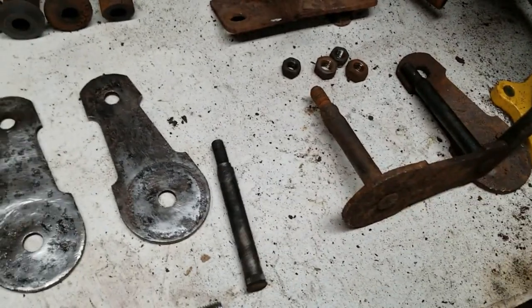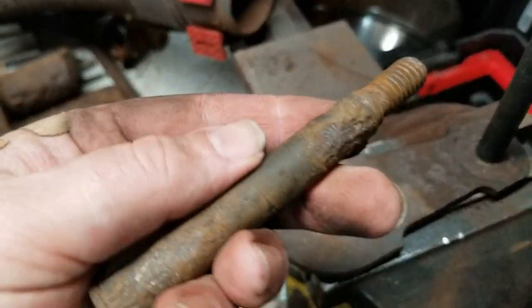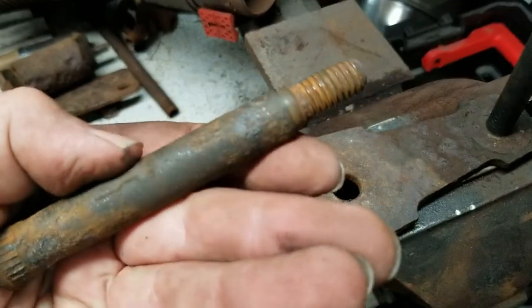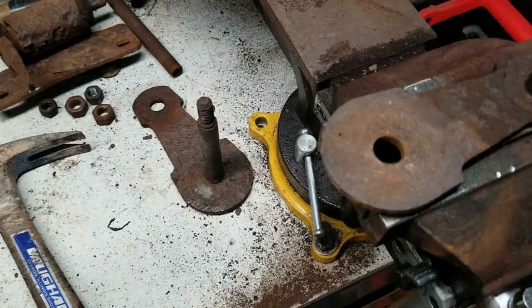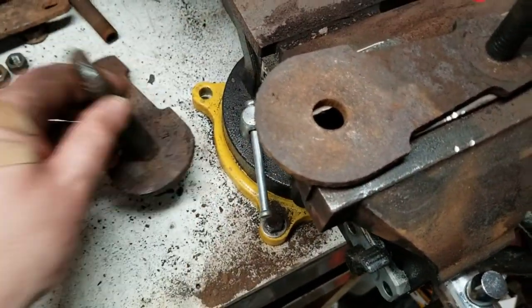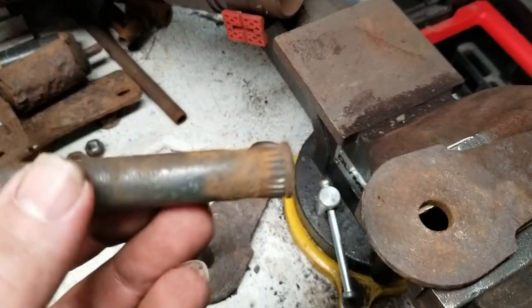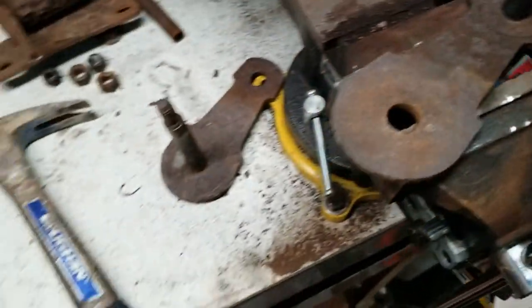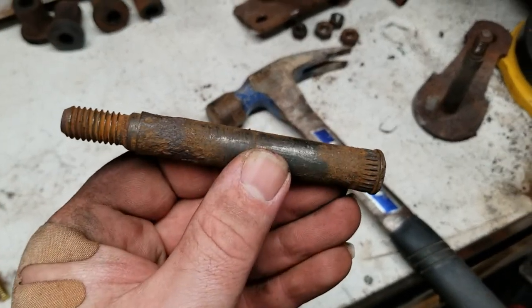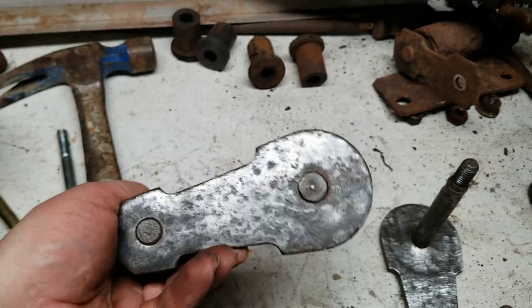I decided to pound this one out because it was so caked full of rust. You can see that took off a lot of the rust and showed a big pit in there, which isn't ideal. I thought these would have been welded in, but they're just pressed in with a spline on the end, so I don't think I'll take this one out. It's not too bad, but it's not going to pivot nice and freely. We got this as cleaned up as they possibly can be.